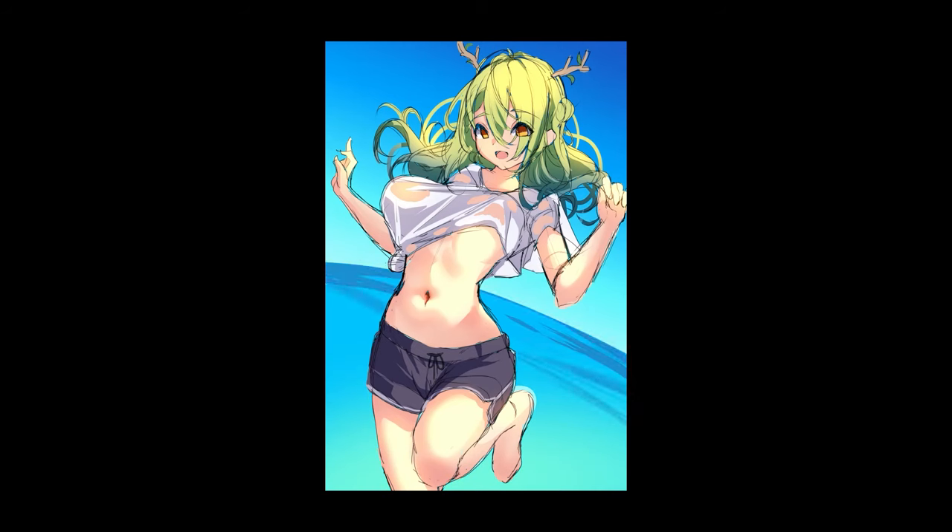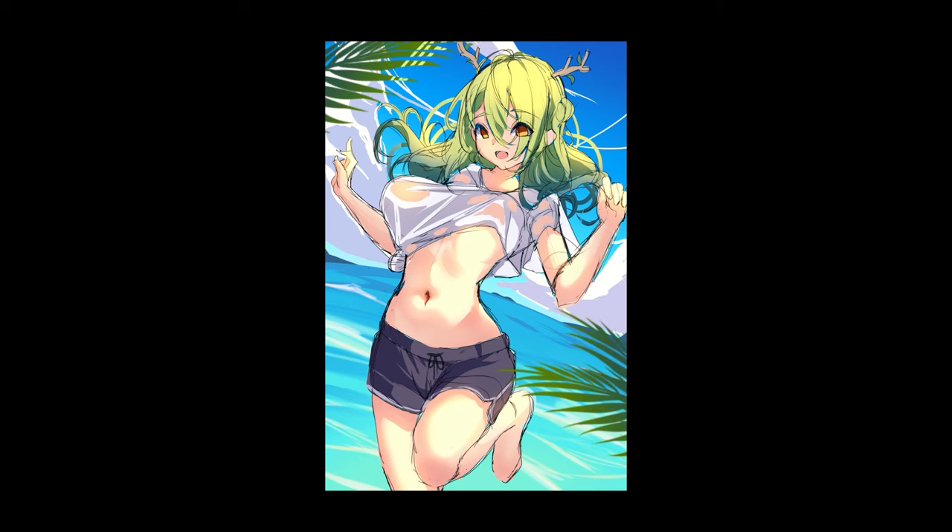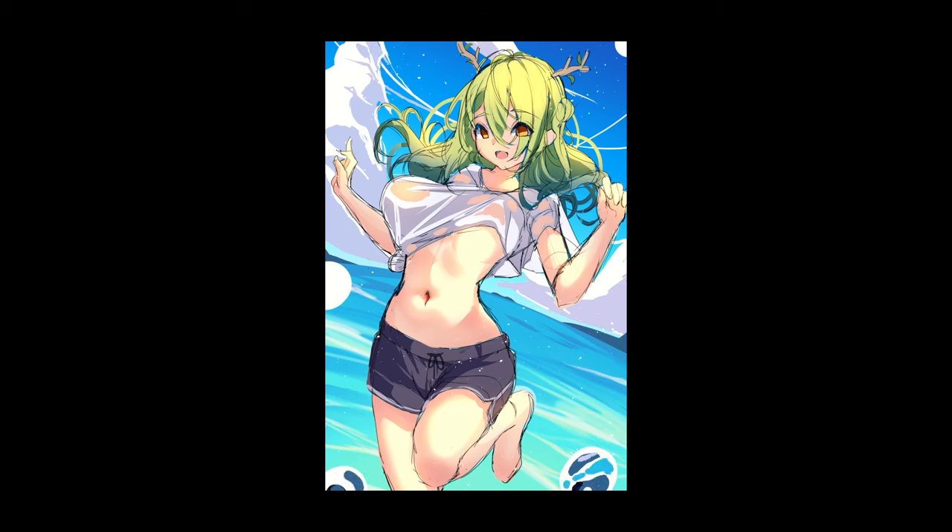In terms of the background, I wanted kind of an ocean view because oceans are just fun and they're a lot of fun to draw. The clouds — nothing too fancy, just cumulonimbus clouds — some blurred splashes, that kind of thing, and then some editing layers. And that's pretty much how I did it.